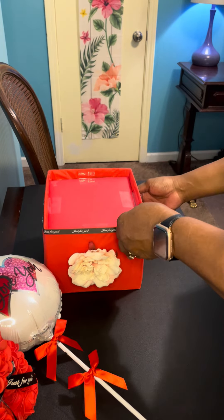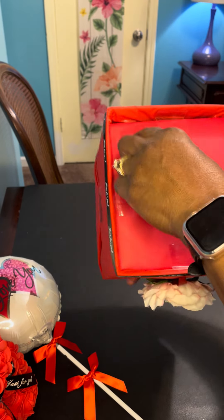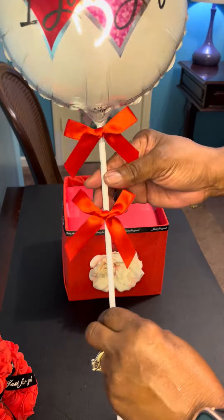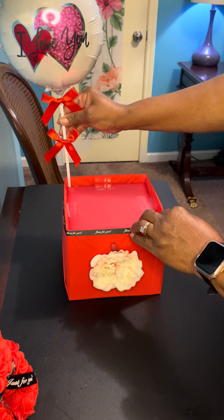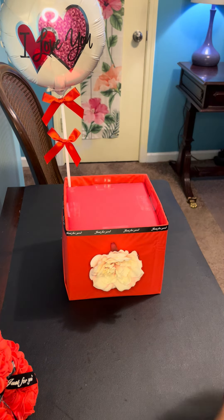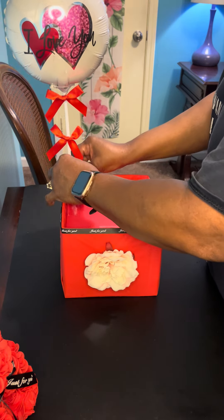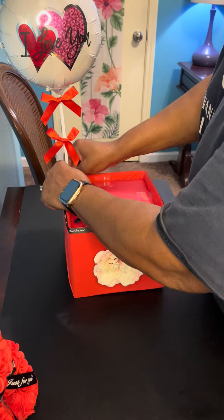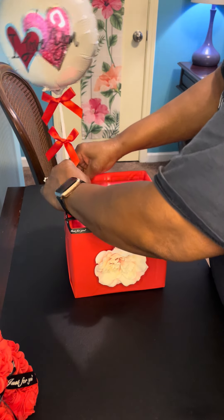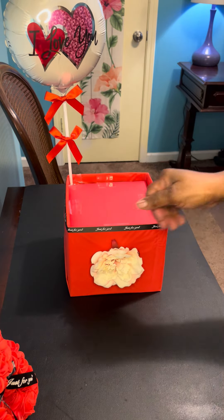When I prepared this container, I made space in the back because that is where I want to add my balloon, so I can just slide it in. Now I'm going to tape it down so the balloon doesn't fly away — if you were to go outside with the gift, you wouldn't have to worry about the balloon detaching. That's going to secure it to the container.